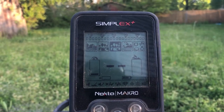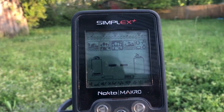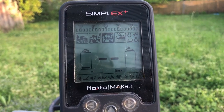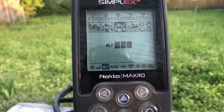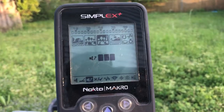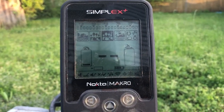Nokta just released an update for the Simplex, software version 2.76, with a number of improvements. Right off the bat, my favorite has got to be the fact that they've fixed the issue with the menu timing out. One of my biggest complaints before was that when you go to make adjustments in the menu, if you didn't do it quick enough, it would default back to the main screen and you'd have to start all over again. They fixed that by adding a lot more time to the timeout, and if you get done making your selection and want to go back, all you have to do is hit the up arrow to return to the main screen.